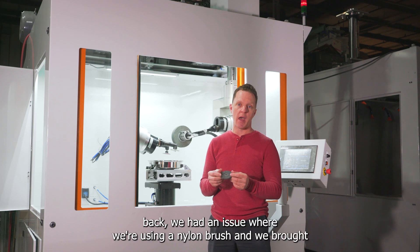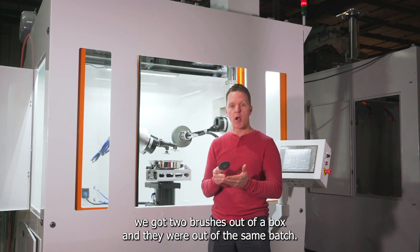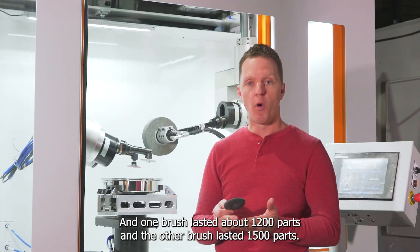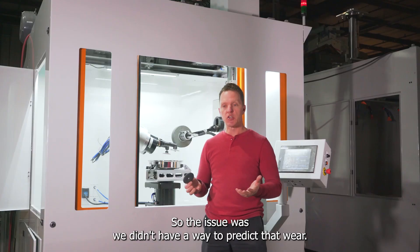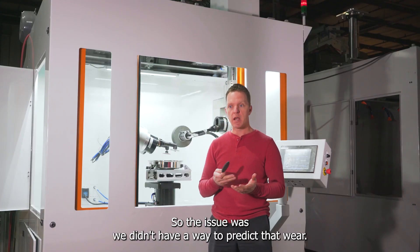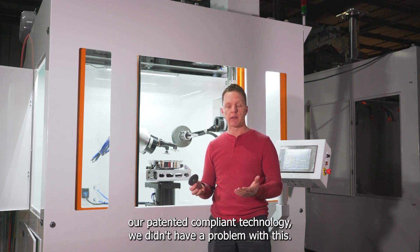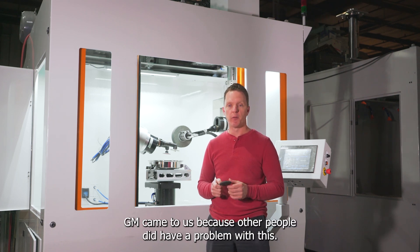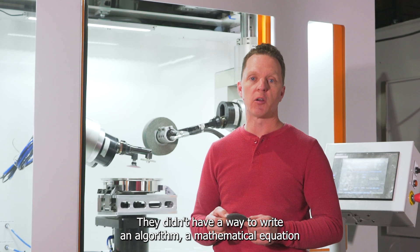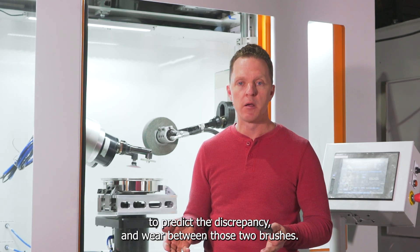At General Motors, a bunch of years back, we had an issue where we were using a nylon brush. We got two brushes out of the same box — the same batch — and one brush lasted about 1,200 parts while the other lasted 1,500 parts. The issue was we didn't have a way to predict that wear. Because of our fundamental patented compliant technology, we didn't have a problem with this. But GM came to us because other people did — they didn't have a way to write an algorithm or mathematical equation to predict the discrepancy in wear between those two brushes.